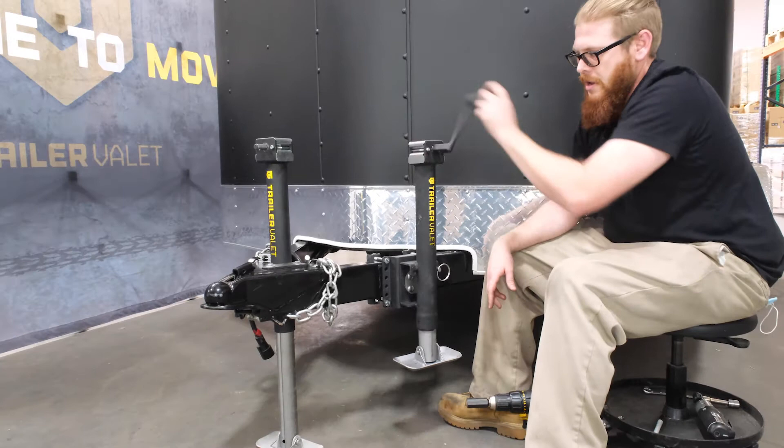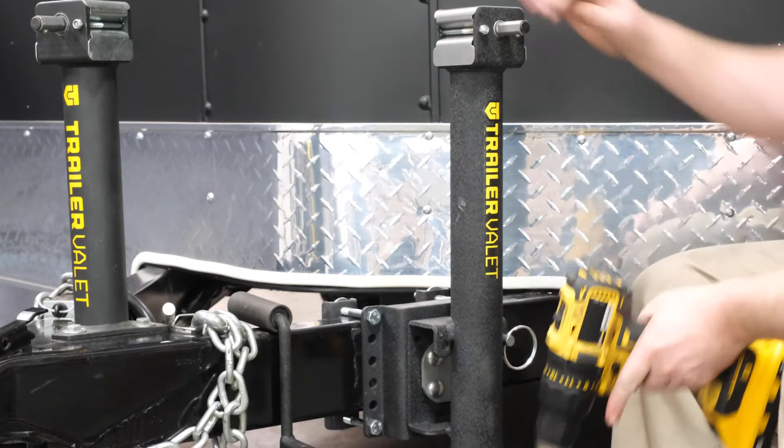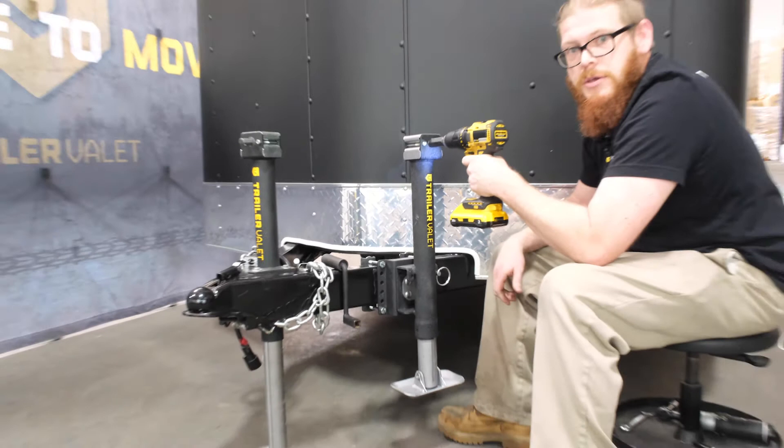Our JX series also includes a drill attachment. As long as you have an 18 volt cordless drill or better, pop it on the jack like so and now you have a drill-powered jack — no more manually hand cranking your jack up or down.